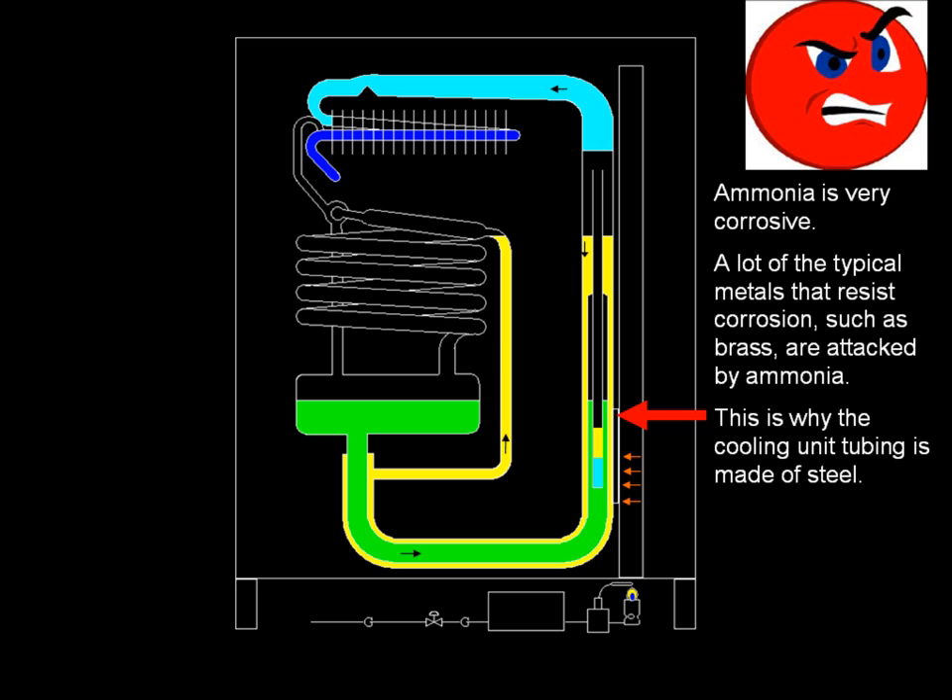Ammonia is very corrosive. A lot of the typical metals that resist corrosion, such as brass, are attacked by ammonia. This is why the cooling unit tubing is made of steel.